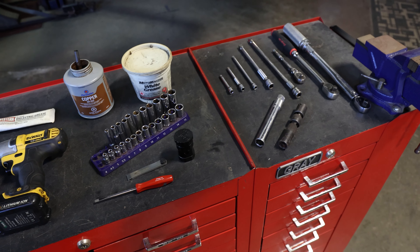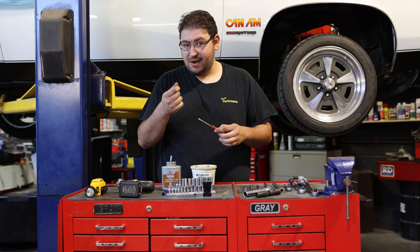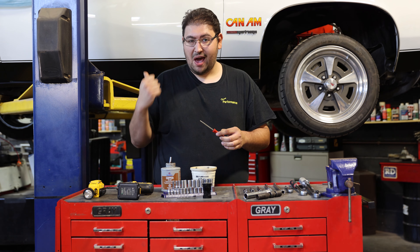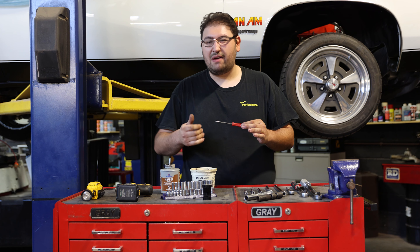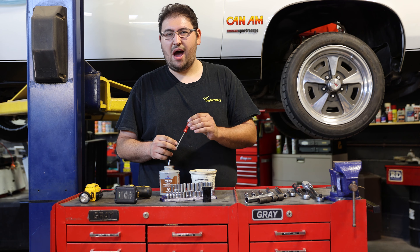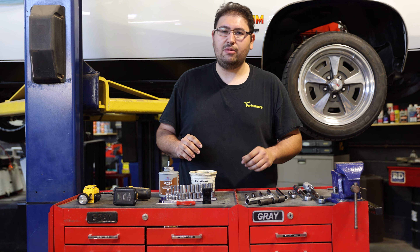In order to get the connector off the coil pack, you're going to need either a very strong thumb and index finger — squeeze, hold tight, pull and release. Or if it's full of dirt and debris and having an issue coming off, you can use a small flat screwdriver and just slightly pry on it. Not too hard because plastics are delicate, and that should release off the boot no problem.